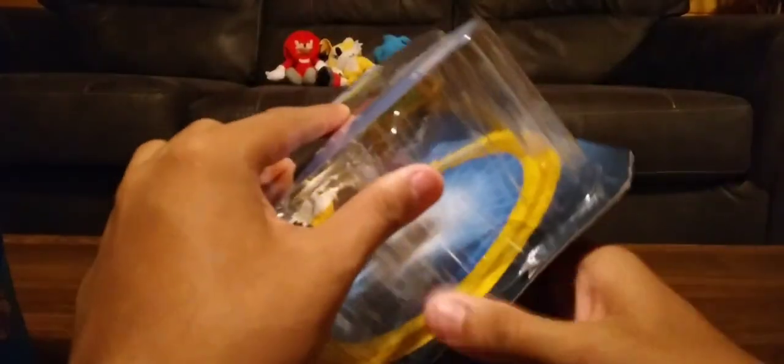Alright, so now we're going to open the box. Sonic the Hedgehog.